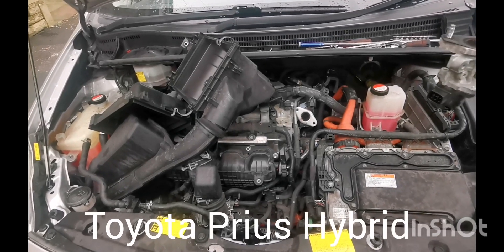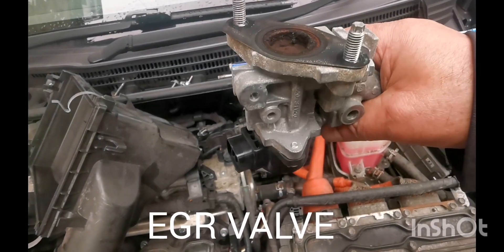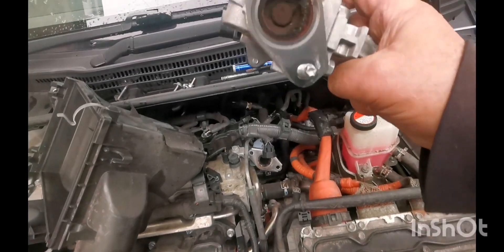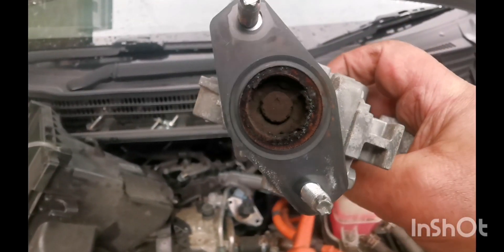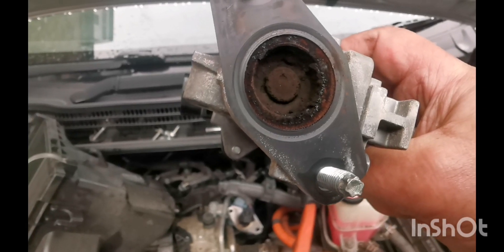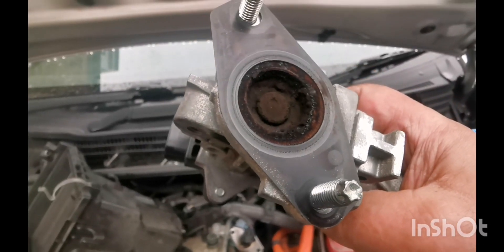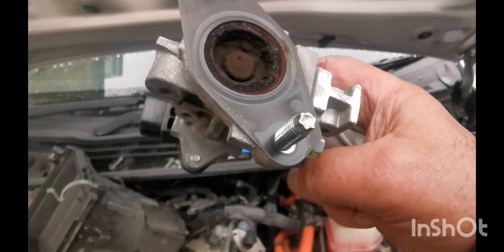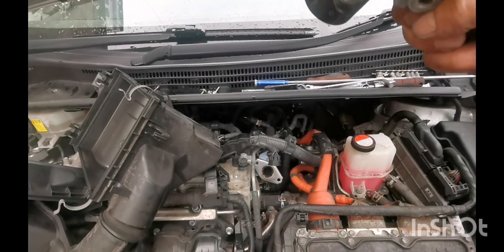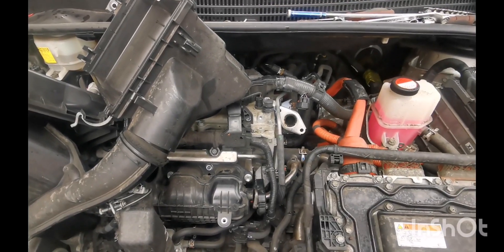Hi guys, I want to show you an EGR valve today which I have taken off from my Prius 2014. As you can see it's all blocked up and I had a problem with this for a long time. I thought it might have been a battery — the battery is also very weak — but the actual problem is in here because when I drive my car it was losing power. Also it was rattling like as if the clutch is slipping.